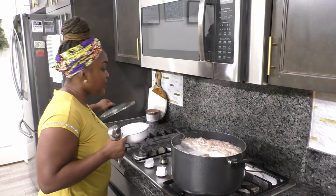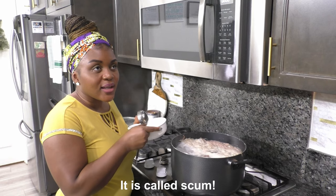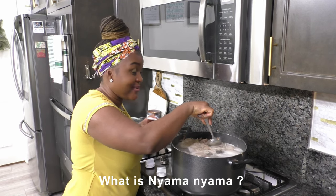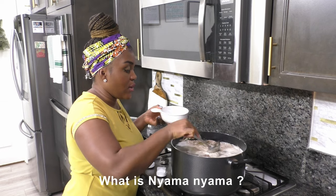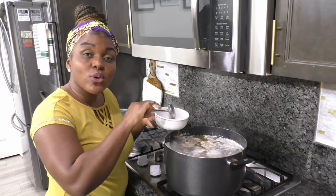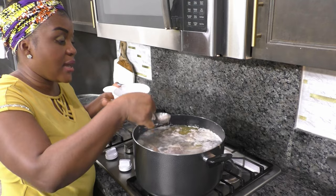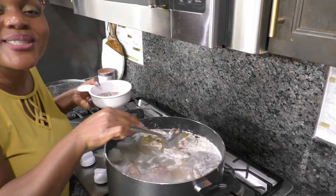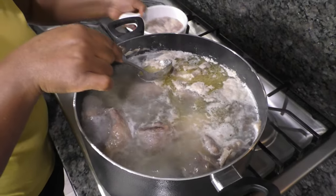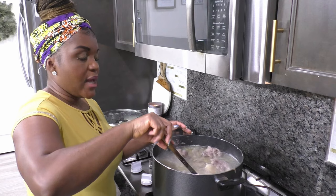Our meat is boiling so I'm going to skim all that foam off the top — all that stuff you see on top, I don't want it. One thing to note about the meat: if you have cuts that are tougher than others, start by cooking the tougher cut first, then gradually add the others. I combine all my meats and cook them at the same time because I've done this combination several times and find they cook at about the same time — they are all really tough cuts but they make really tasty pepper soup.